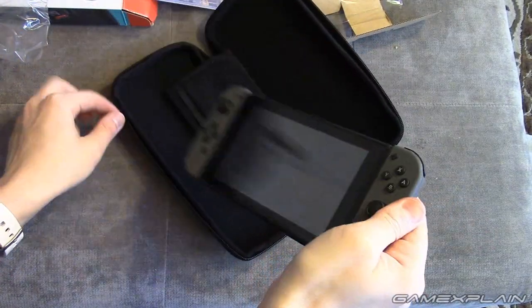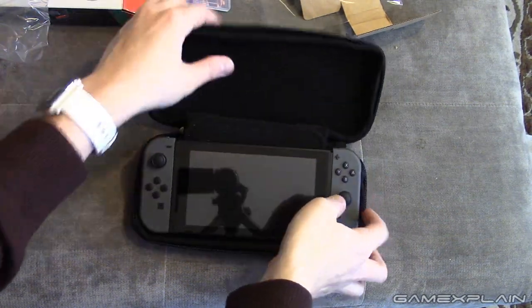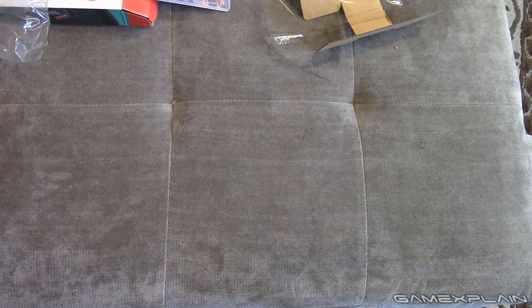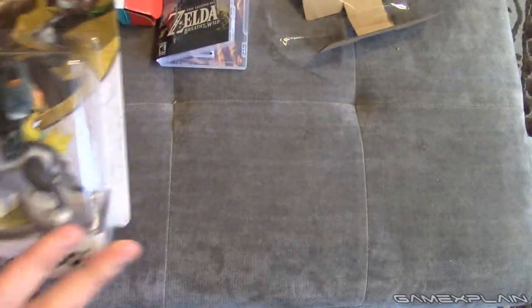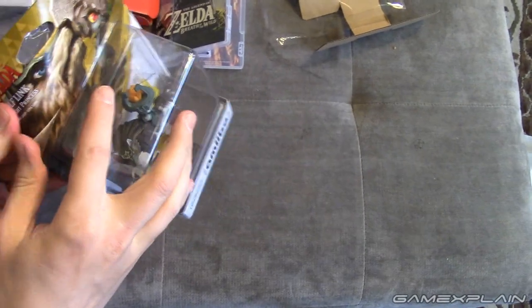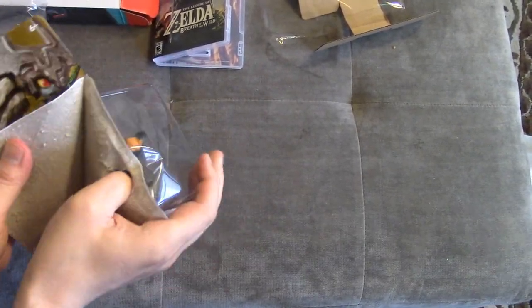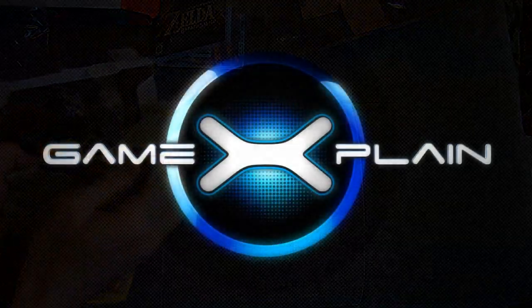Make sure to stay tuned because we'll be unboxing all the amiibo that came with it very soon, including all the Zelda Breath of the Wild amiibo. Plus we'll be showing off everything about the Switch itself — in fact those videos are probably up already now, so make sure to go check those out. Thanks for watching, stay tuned to GameXplain for lots more on the Switch and other things gaming as well. Catch you later, bye!